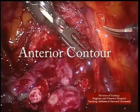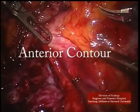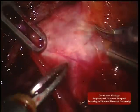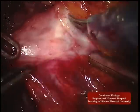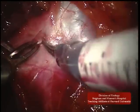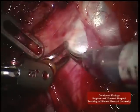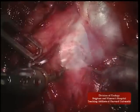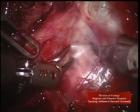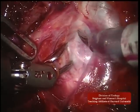The second step is to define the anterolateral prostatic contour. The endopelvic fascia and levator fascia are entered high on the mid-prostate. The lateral pelvic fascia is split and the levator fascia swept away from the prostate. Notice how the levator ani fibers are not directly visible but are covered by the lateral prostatic fascia.